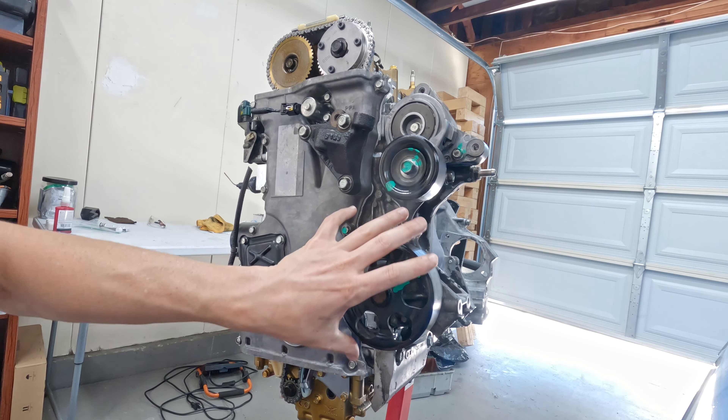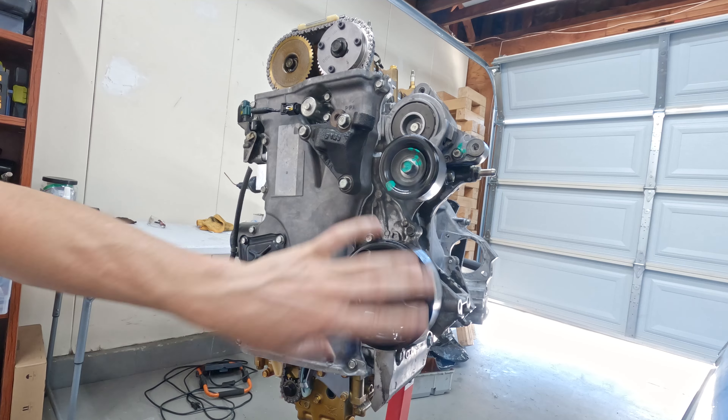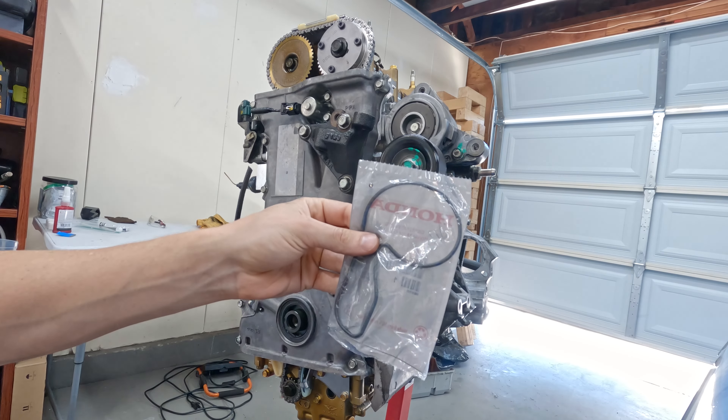The water pump is probably fine - these usually don't go bad - but I'm going to go ahead and take it off and replace the water pump seal.